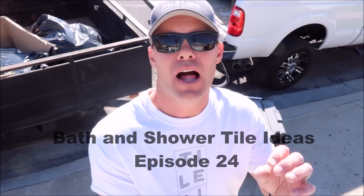What's up guys, welcome back to Bath and Shower Tile Ideas episode 24. We're loading up the trailer right now. This is the bath and shower remodel from that massive shower failure from the house flip. We converted it from a walk-in shower to a tub and tub surround — they have a 14-month-old baby. Before we get into that, let's show you the kitchen floor.